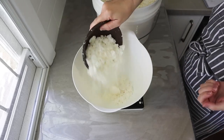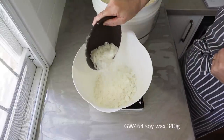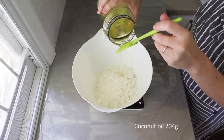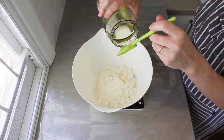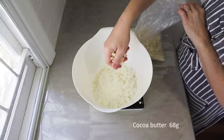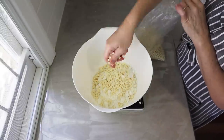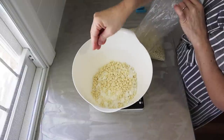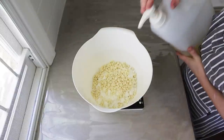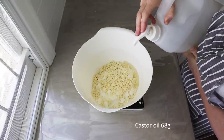So I start off by weighing out my fats and oils. That's soy wax: 340 grams. Then coconut oil: 204 grams. All the recipe details are on my website — I'll put a link below. Then cocoa butter: 68 grams, and finally castor oil: 68 grams. So there are just four fats that go into this soap.